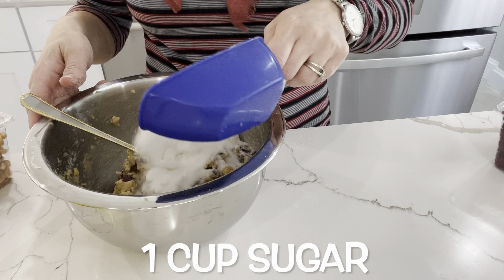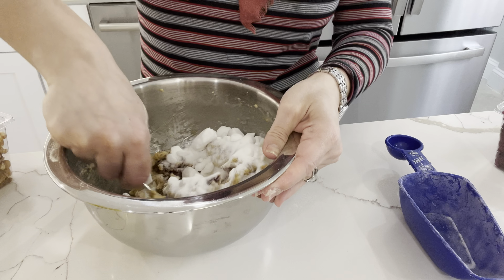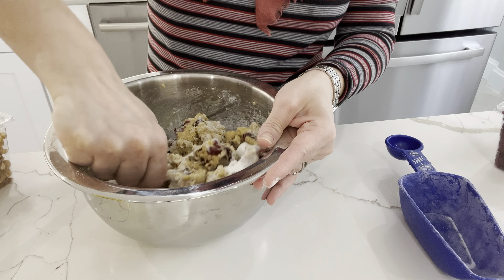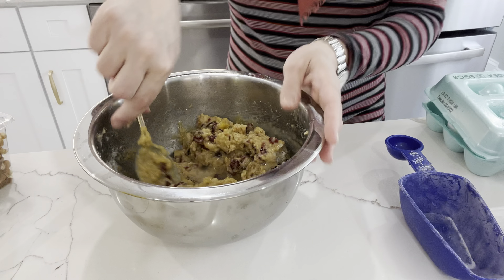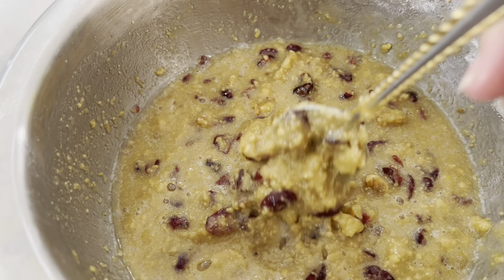I then add in one cup of sugar. A lot of you have messaged me asking if you can decrease or increase the amount of sugar — you can definitely try, though I never have. The recipe calls for one cup of sugar. To thin out the batter I add in a quarter cup of water. It's supposed to be like a thick pancake batter, so the water helps to dilute everything, and this is what your batter should look like.